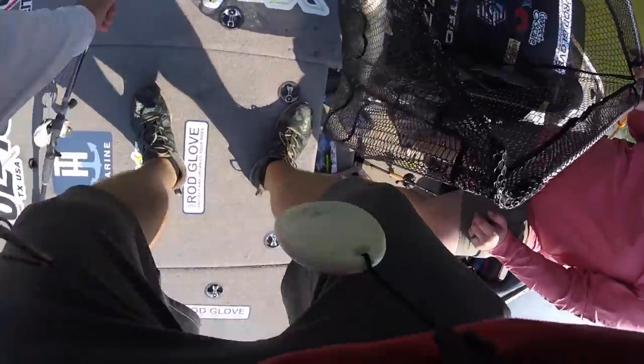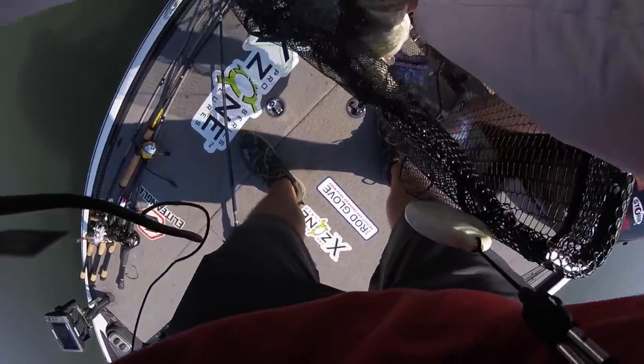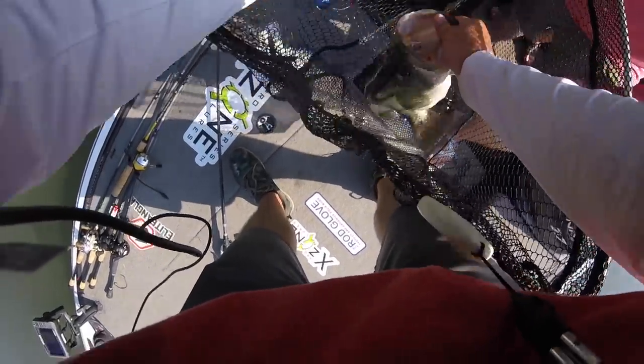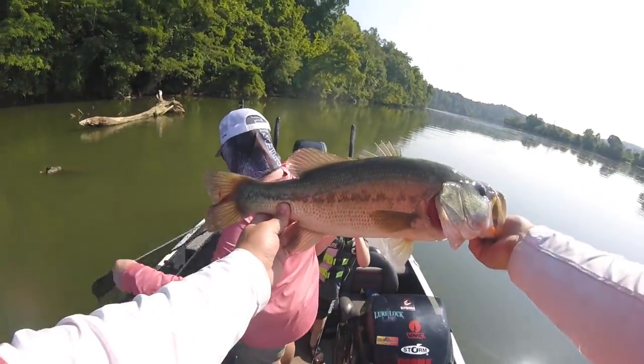The lighter weight is going to allow you to come through the rocks easier, come through the wood easier — you're not going to get hung as much, because the weight isn't constantly pulling your bait down as hard and really getting into those nooks and crannies you can't pop out of. When I'm throwing a 3/8 ounce tungsten weight, I can throw into that laydown, I still have contact with the laydown, I can feel the branches, I can pull it through there. But I don't have this massive weight just plunging it down as far as it'll go.